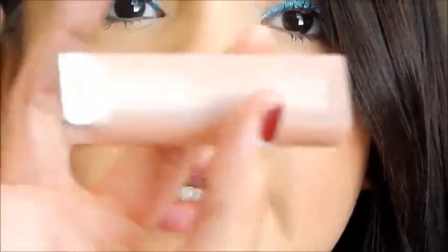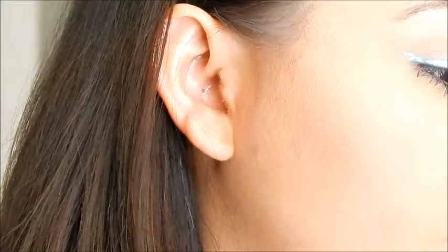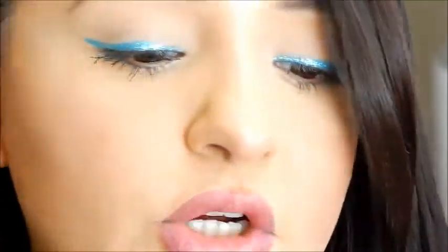This is the NYX Cosmetics Soft Matte Lip Cream in Copenhagen. And I've been using the lip butter on top of it, but I'm going to be using this Maybelline Nude Lip Color in Cinnamon — Sin Amon, that's what it is. And I'm going to be going over with the lip butter gloss. So let's get started.